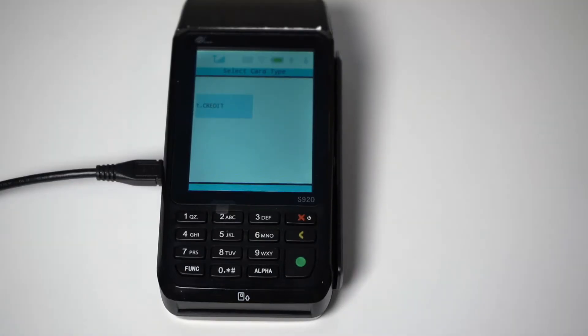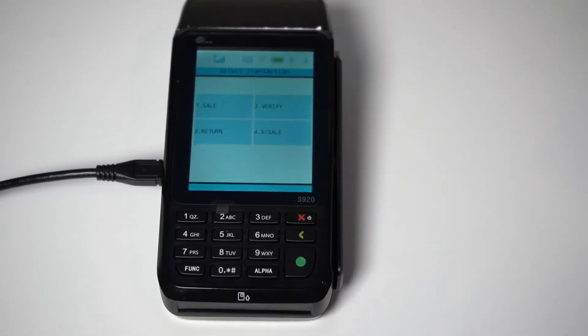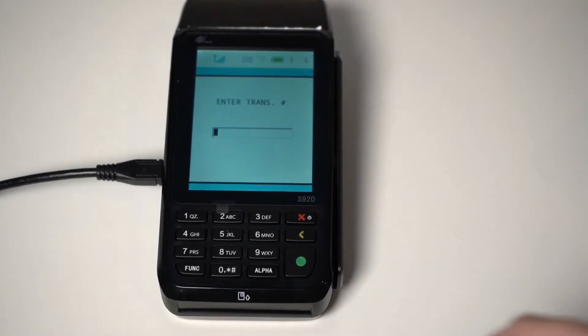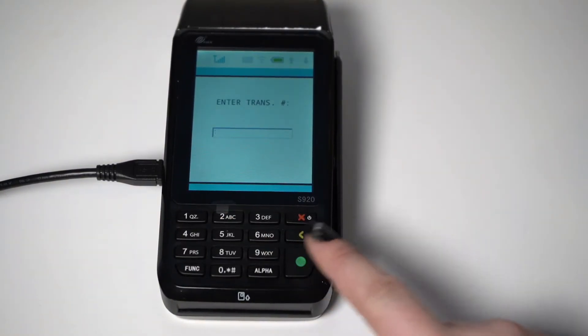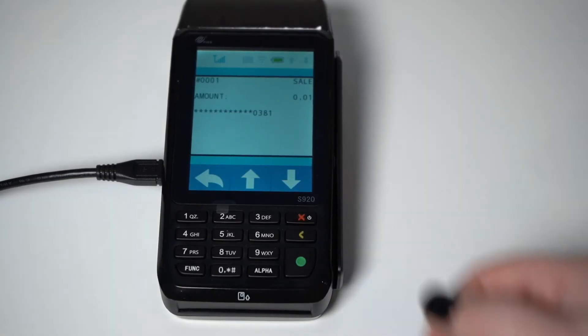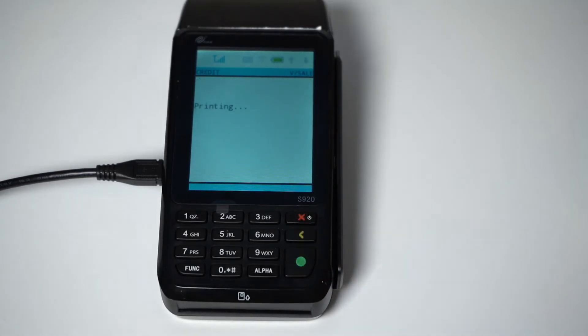Before showing you how to void a payment, I just want to remind you that if you want to do a void, it has to be done during the same day before the terminal has batched out. So once again, you are going to select Credit from the home screen, then select V-Sale, which stands for void sale. You will have to enter the transaction number, which can be found on the credit card receipt. Enter the transaction number using the keypad and it will find the sale in question. Double check that the information matches and press the green Enter key, and the void will be processed.